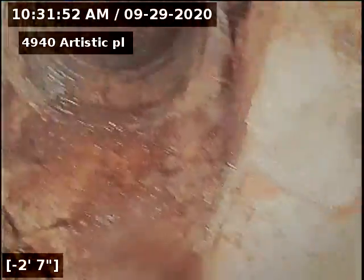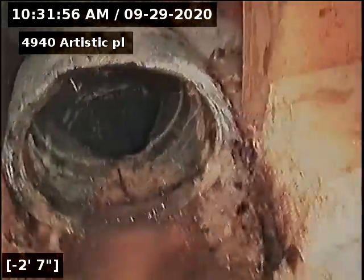There will be zero warranty with this sewer line until clean outs are installed and repairs are done.